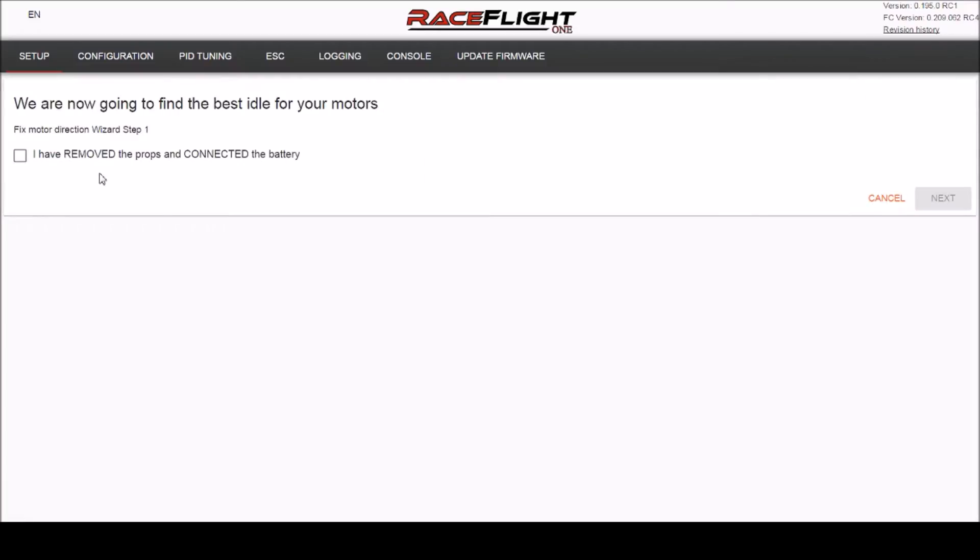It's going to ask you to remove the props and connect the battery. Do that, and wait for it to finish its tones before you click next.